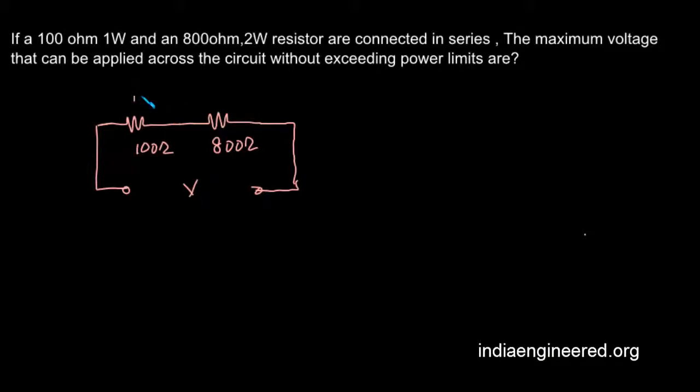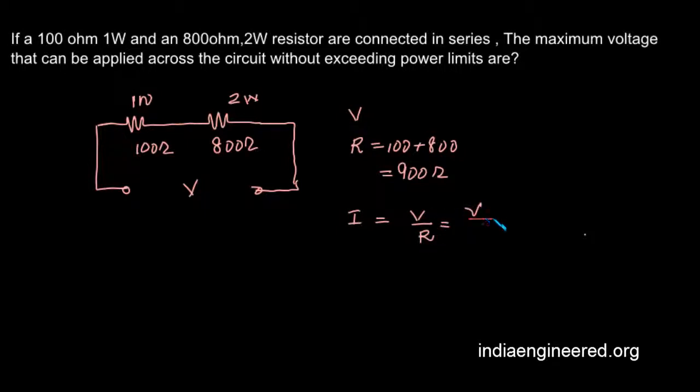The 100 ohm resistor can handle a maximum power of 1 watt and the 800 ohm resistor a maximum power of 2 watts. When we apply a voltage V across the circuit, the total resistance will be 100 plus 800, that will be 900 ohms. The current will be V divided by R, that will be V by 900 ohms.